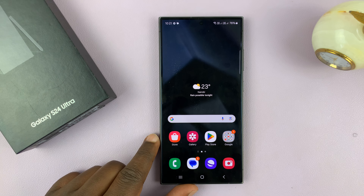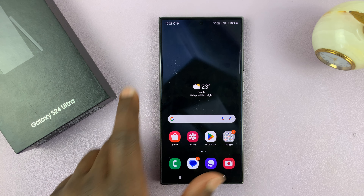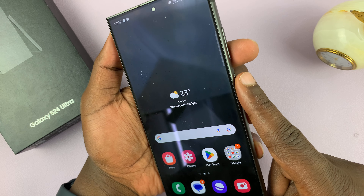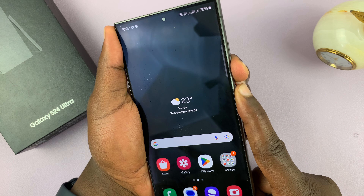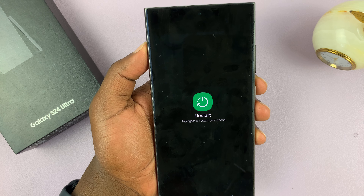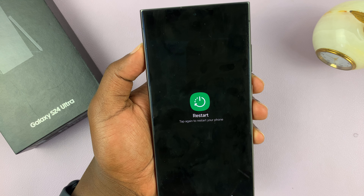Restarting basically requires you to go to the power menu. You can either press the side button and volume down — so long press these two buttons — get to the power menu, tap on restart, tap on that again and it's going to restart your phone.